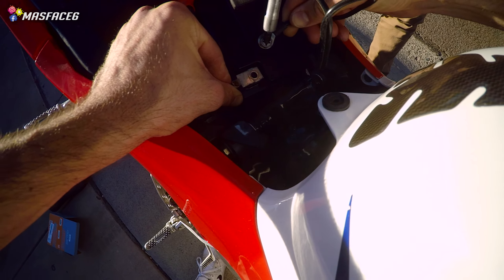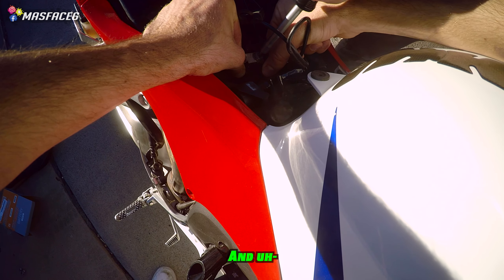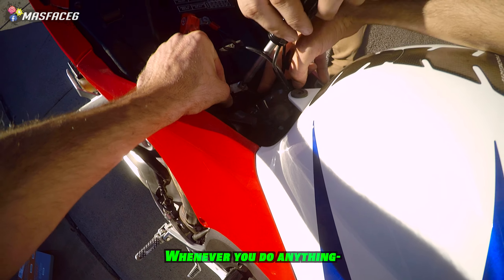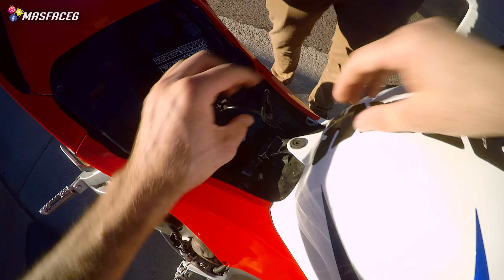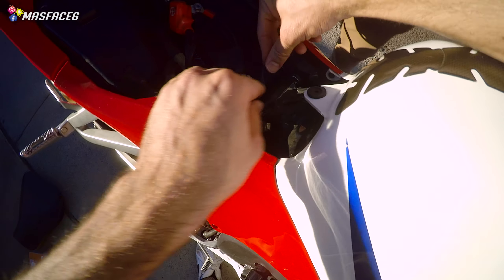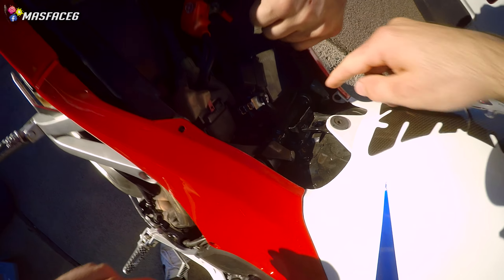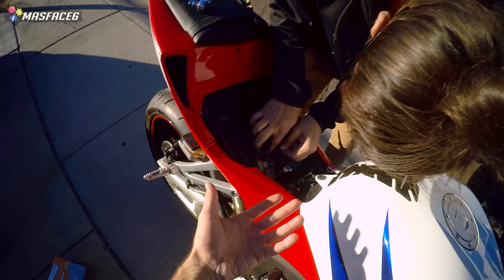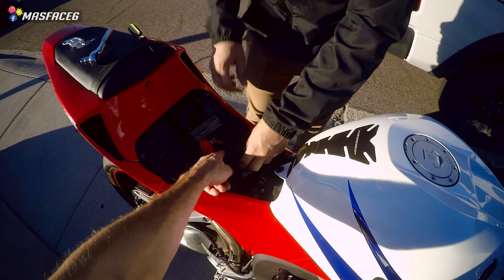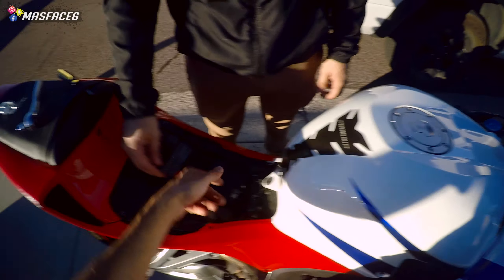Now we take everything for the negative terminal and line it all up. If you're by yourself, it should still be pretty easy. New battery — literally that easy, guys. After it's done, you just want to make sure to tuck all your wires back where they were. Then you're pretty much just going to reverse the process — the little belt, or it could be a bracket for certain bikes with screws. Whatever was fastening your battery down, just slap that back on there. It's kind of up to you whether the wires go under it or above it — it really does not make a difference as long as they're not pinched.